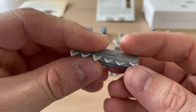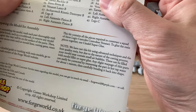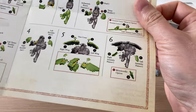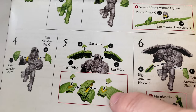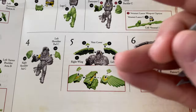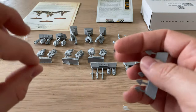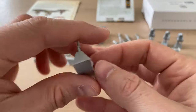Then we have these things — I wasn't sure what they were, but looking at the instructions they are vent covers, something to do with the jet pack. So as I mentioned, that cooling vent — I guess you can stick these on so the vents are either closed or open. Well, that's nice. I think that'll look rather cool and lend additional dynamicism to the model.